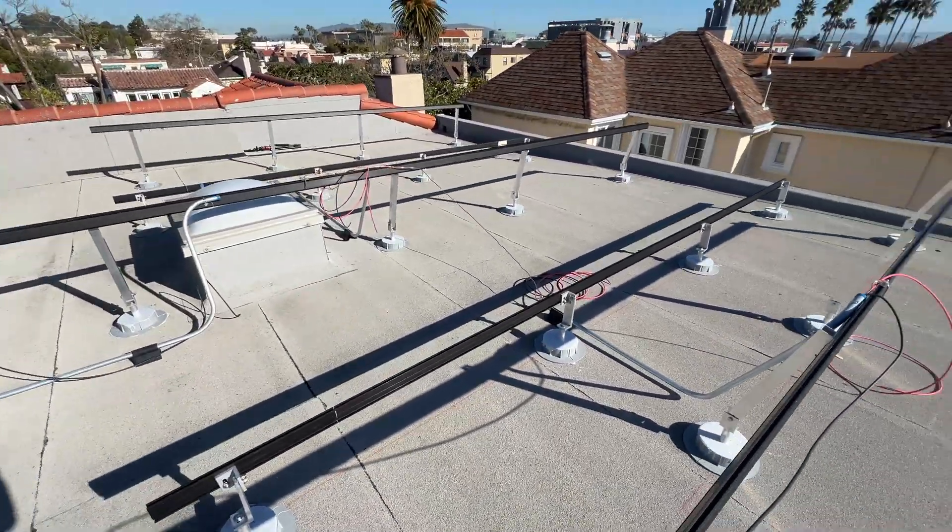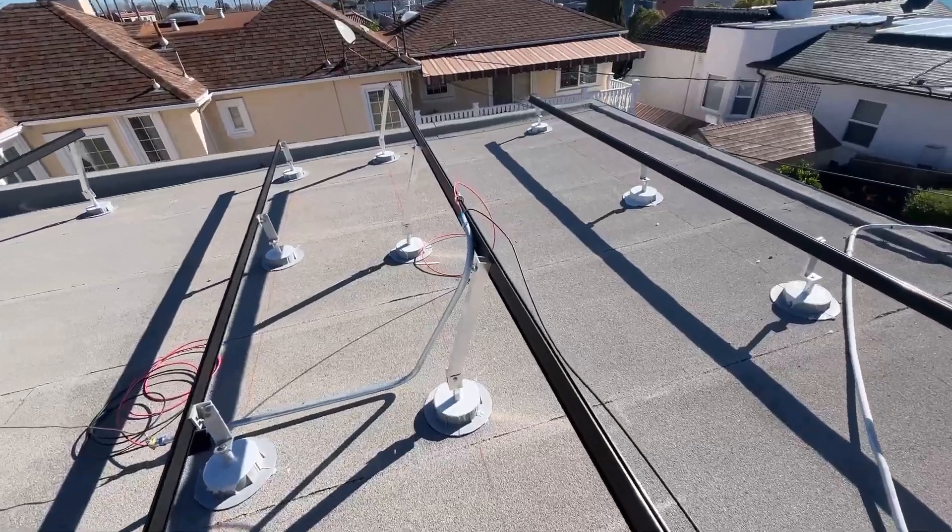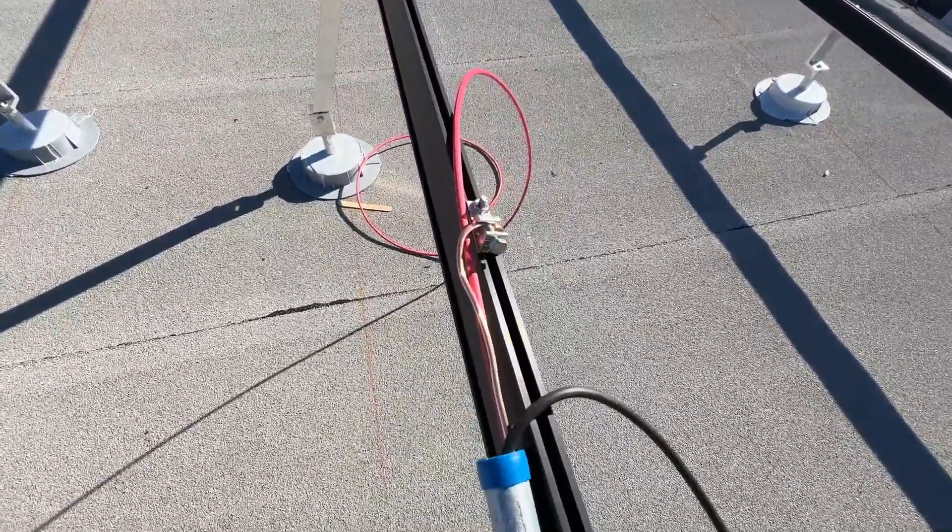Now it's time to run wires, and anywhere the wires can be exposed to the sun, we're running them in metal conduit.